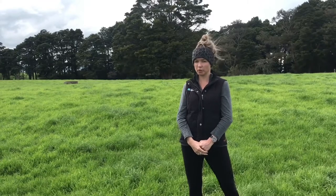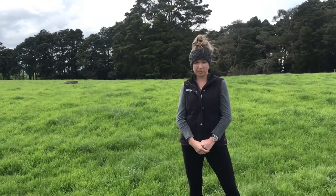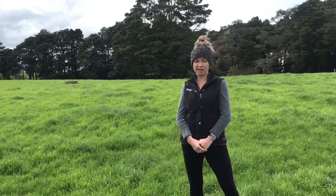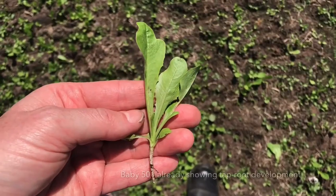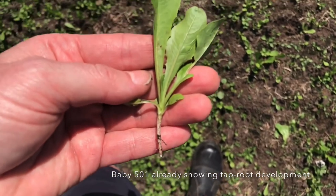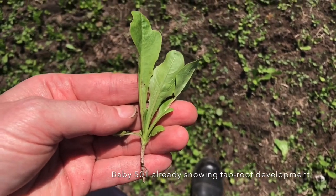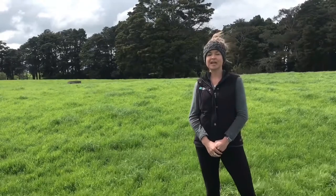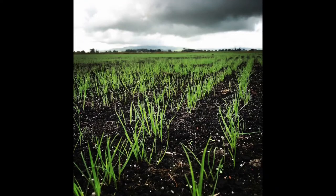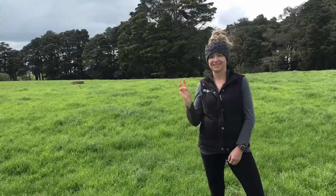My second reason why Chicory is a great summer crop is to do with the soil. We all need to look after our soil resource on-farm, and Chicory has the added benefit of producing a reasonably large taproot throughout the summer. This taproot adds organic matter to the soil, punches through pans, and can even help the newly establishing ryegrass plants find a place to put down their roots.